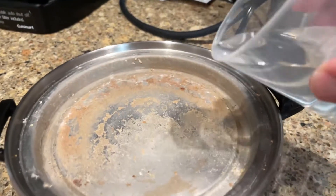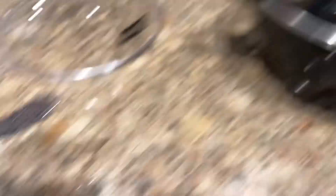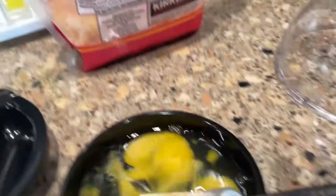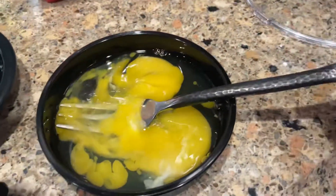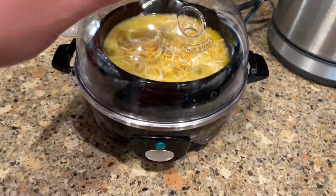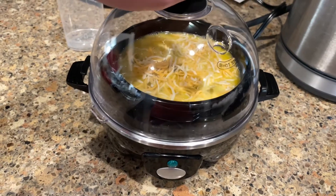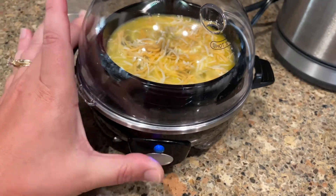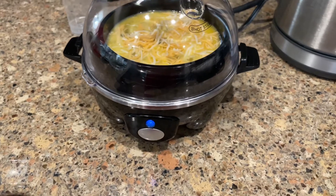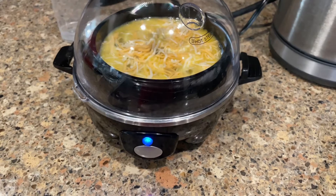Then I'm just going to take this and pour it right on here, and then put this piece in here to keep it from going right in the water — it just sits on here. Once this is mixed, I'm going to put my cheese right on top, then put the lid on and press the button. You don't want to close it all the way; you just want to lay it right on top, then press the button and turn it on. When it's done, it plays some fun music and we have a dance party in the kitchen, and then breakfast is ready.